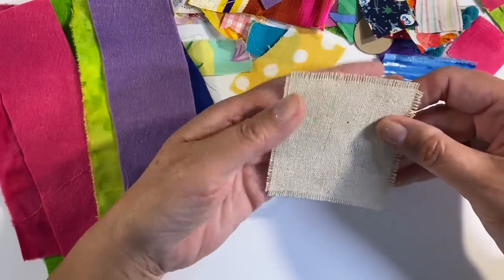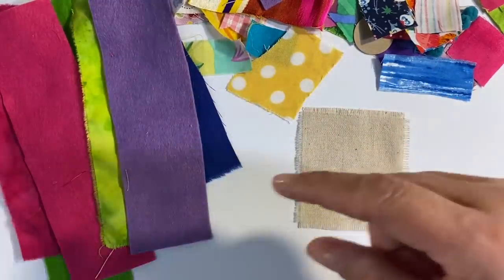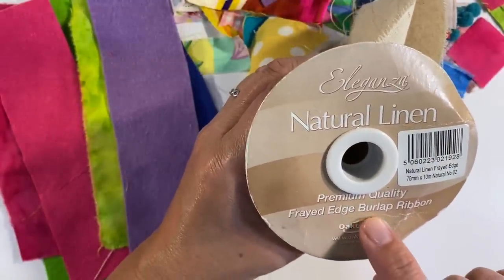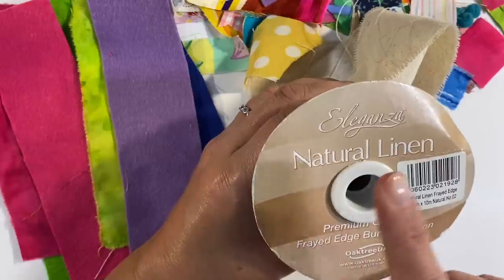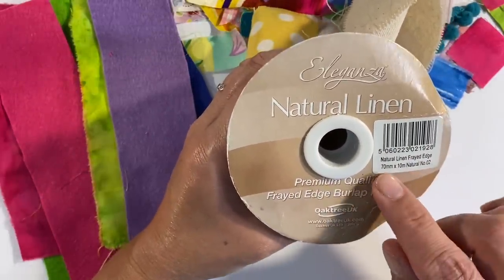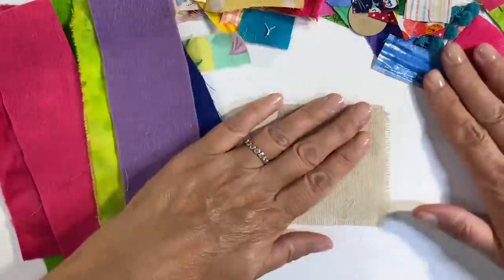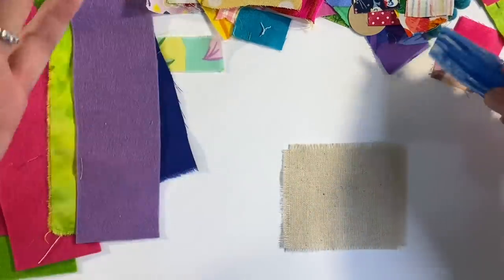I'm going to be using a piece of burlap for my background, inspired by one of Tori's recent card-making projects. I'm using natural linen — this is premium quality frayed edge burlap ribbon from a company called Eleganza, which I got from Amazon. I'll leave the link in the description below. It is 70 millimetres and it's on a 10 metre roll.